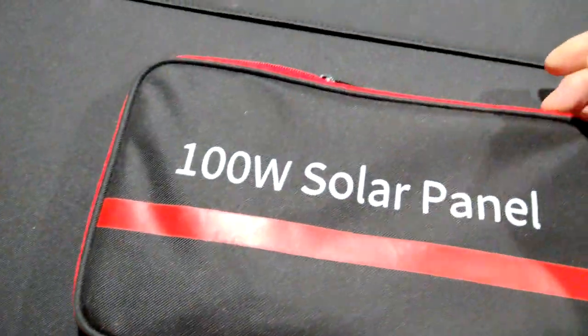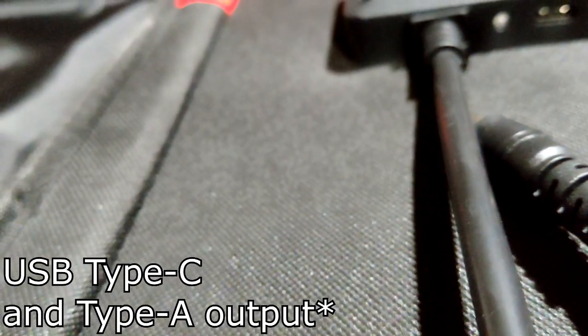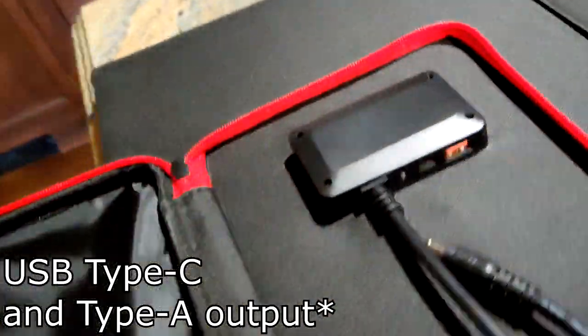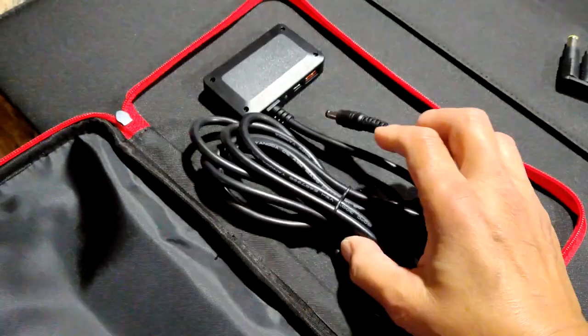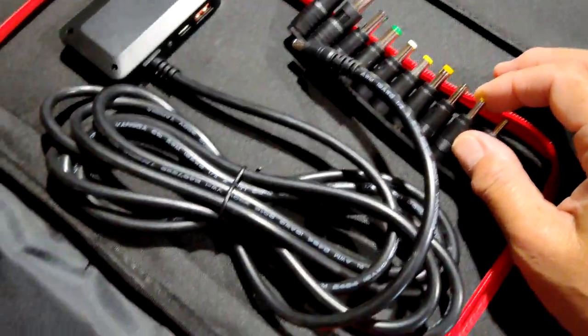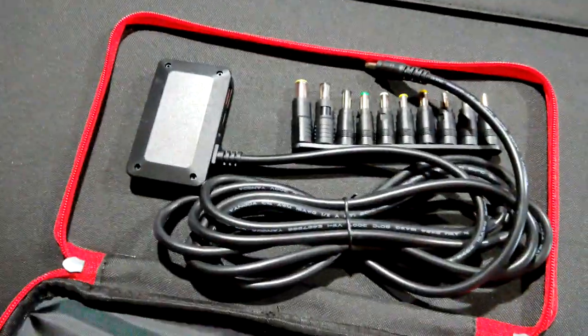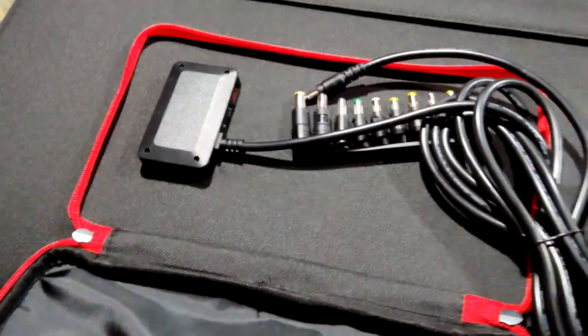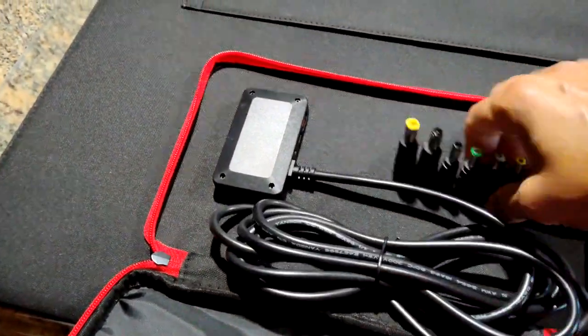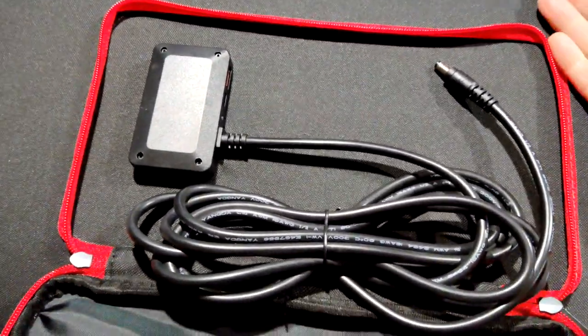This pouch is where your power point is, and you have a USB-C and USB input, and then you also have this, which can plug into a generator and other items. Now, I am going to plug my generator in and see how well it does. This pouch is big enough so that if you're charging your phone, you can zip it shut with your phone in it, and your phone will be charging and away from the sunlight because this will be underneath.